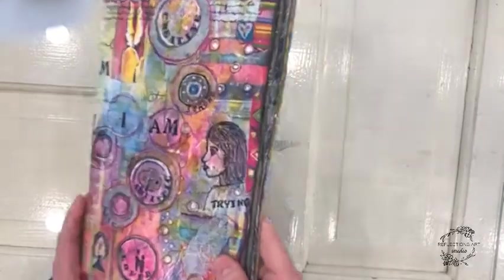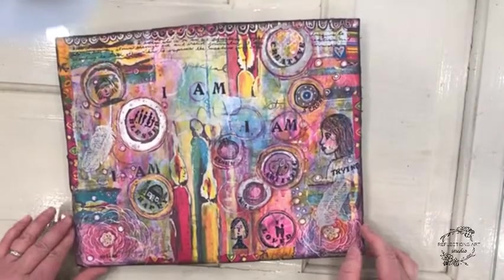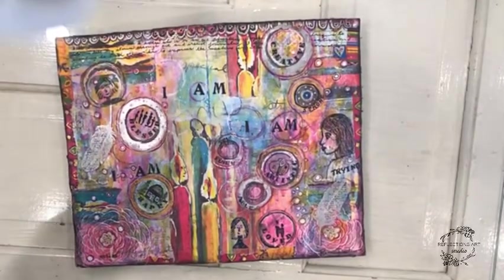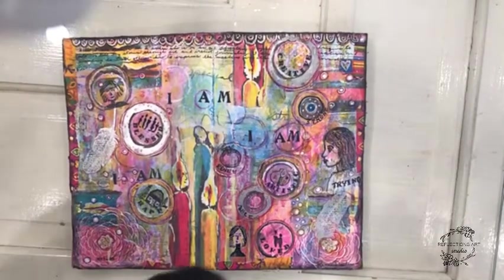This is not the first page that I did in my journal. It started off when I had some clients out — I asked them to start with the prompt, "I am." I'm just going to move my camera a little bit here.